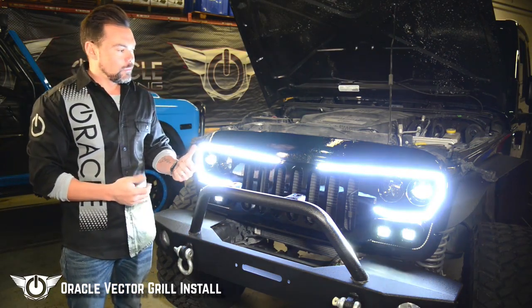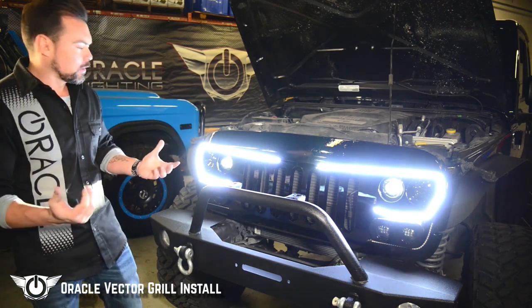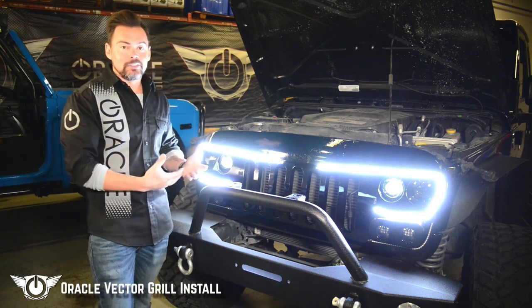Go ahead and hit the headlights — headlights are working, that's perfect. And let's try the high beams — high beams are working just like they're supposed to. Everything's set up, everything's working. That's the whole installation.